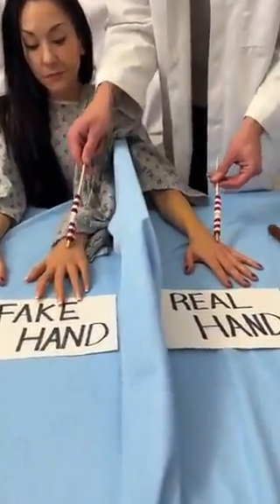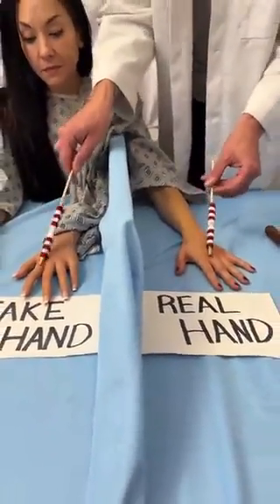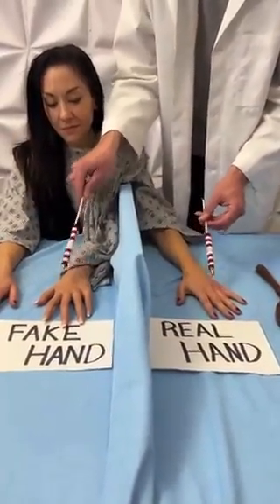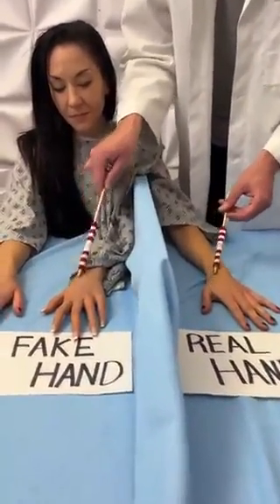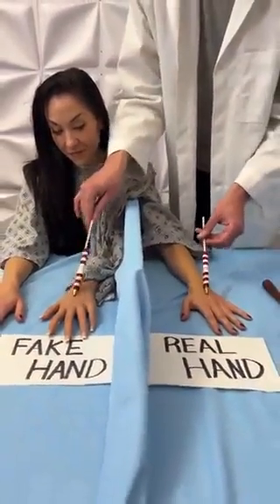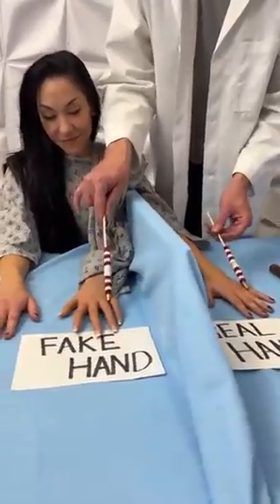As I start to make these brushing motions with the stick, I'm simultaneously doing that to your other hand, your real hand, on this side of the screen. So, as I do this, your mind will start to connect these sensations together, and it should start to feel like the fake hand is actually your real hand.